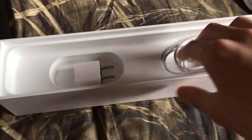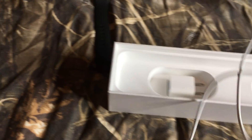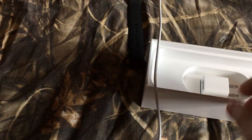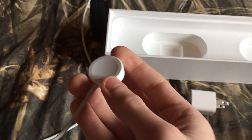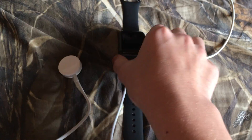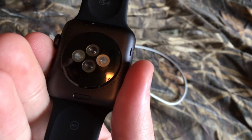There is the charging cord and charger for it. There's the plug — comes with the charger. It's like a magnet — yeah, sticks to it. That's how it charges, right there.